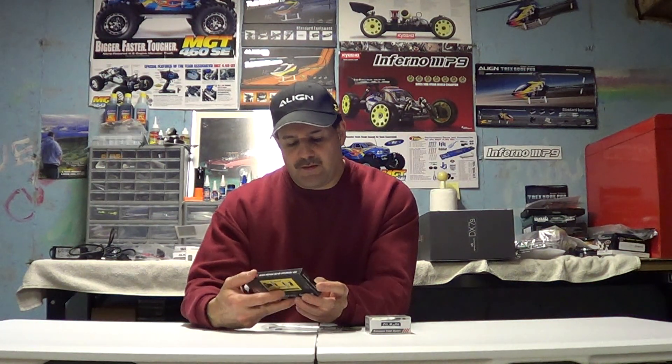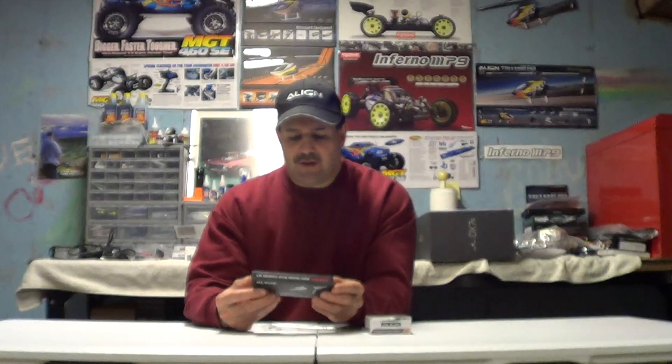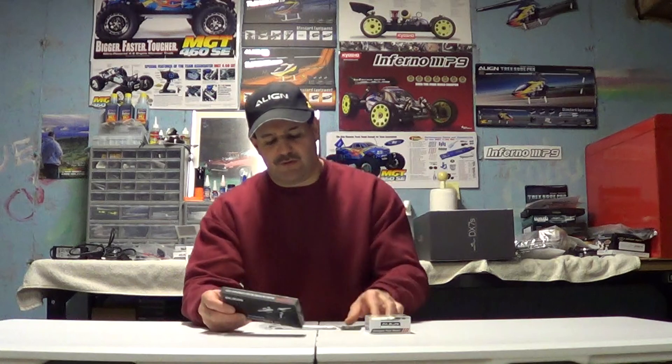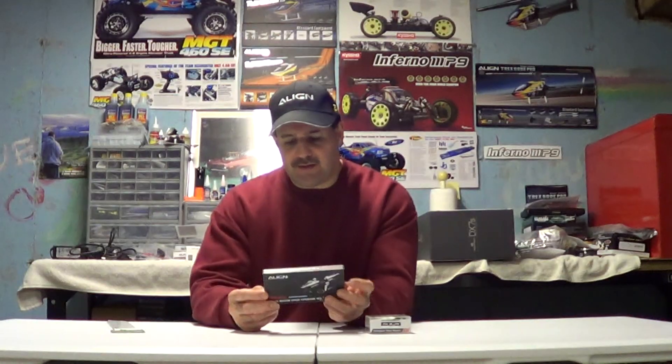This is the 500 DFC, and this is good for the T-Rex 500E or the 500E Pro. It's the main rotor head upgrade set. What you get in this is the new main shaft — because the main shaft is going to be different, so you can't use the old one. If you have a ton of those in stock you can sell them on Craigslist or eBay. In this box you get the new rotor head housing.